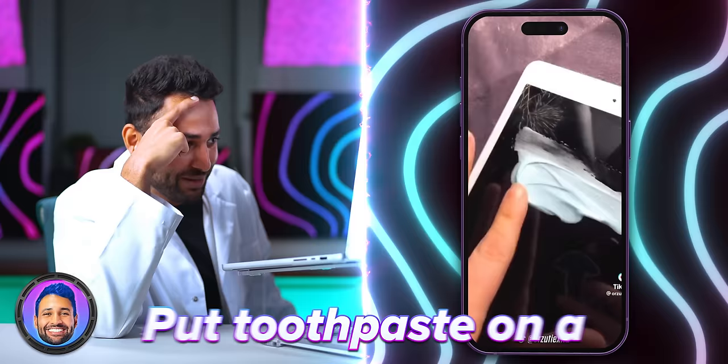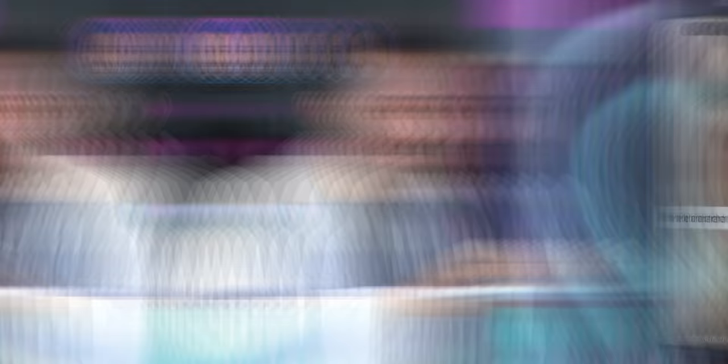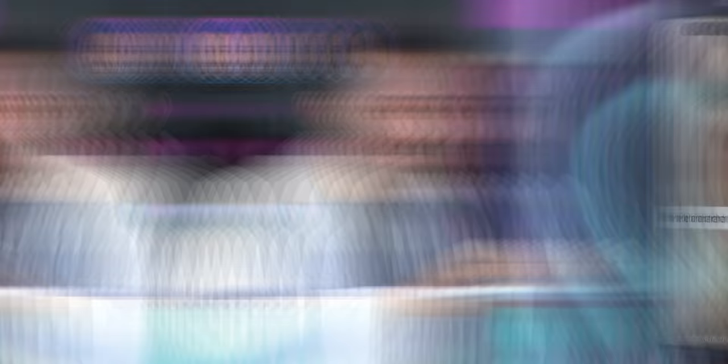They're saying you put toothpaste on a cracked screen, wipe it off, and it's going to get rid of your cracks. If they're all this bad, my hair might actually get away okay. Where this comes from is that toothpaste is a mild abrasive — technically, if you rubbed enough into your phone's display it could sand down unscratched bits and even it out. But I tried it and it just created a whole new layer of micro scratches.